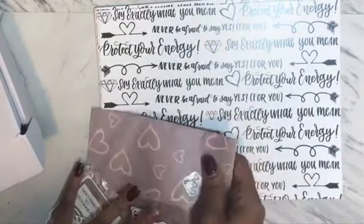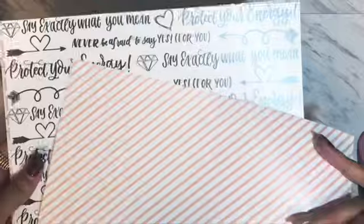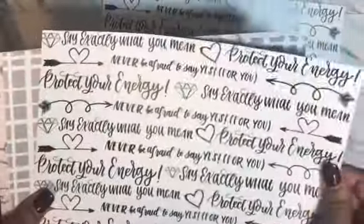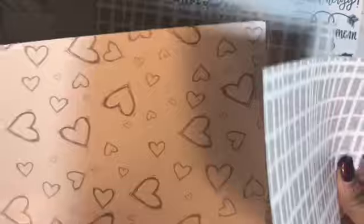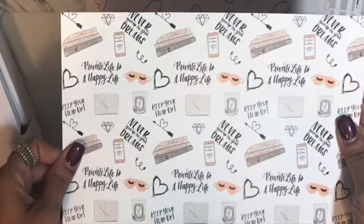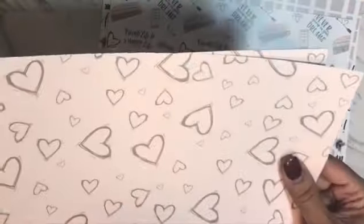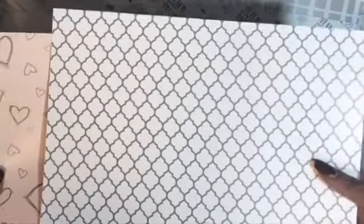Even this envelope is cute — I have to keep that. I want to go into these — 'Say Exactly What You Mean,' 'Protect Your Energy' — and look at the back. I'm not sure exactly what these are. They are like a hard stock paper with very pretty designs and very pretty colors. 'Private Life Is Happy Life,' 'Never Give Up On Your Dreams,' 'Disconnect To Reconnect.' I'm not sure if I'm supposed to cut these out for a die cut, but I will definitely find out. The colors are super duper cute.